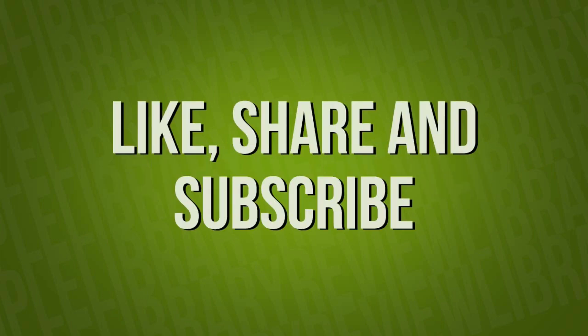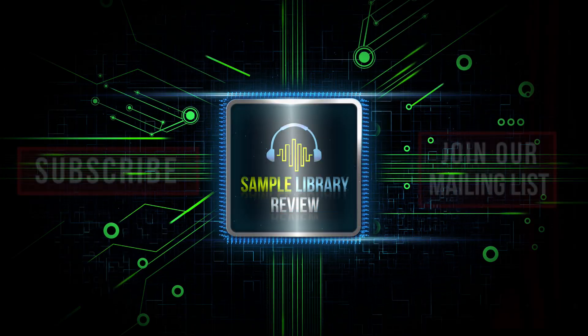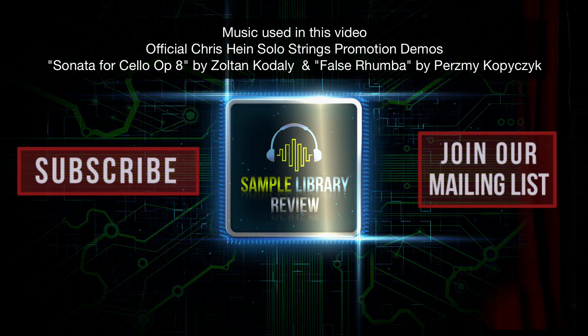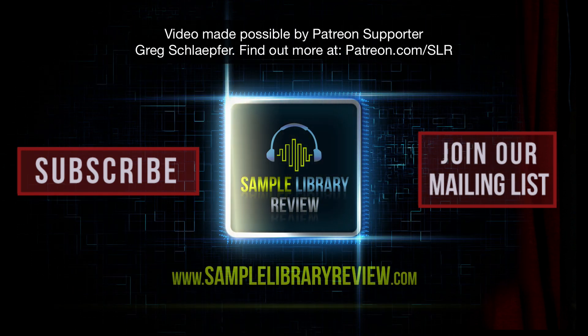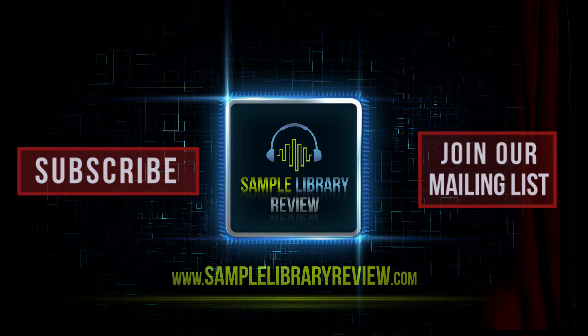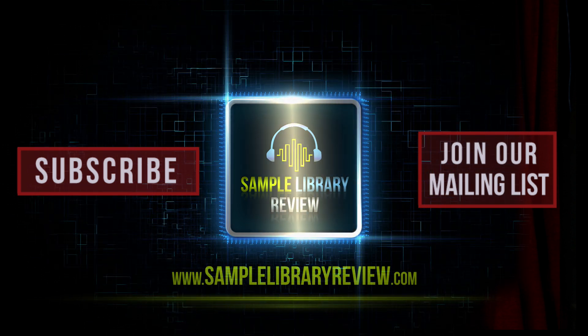Please like, share, and subscribe — we'd love your support. Be sure to head over to SampleLibraryReview.com for the latest reviews and news on software and virtual instruments.